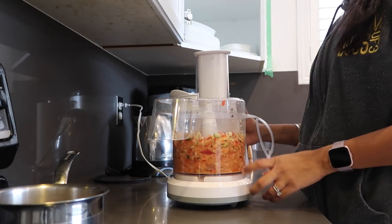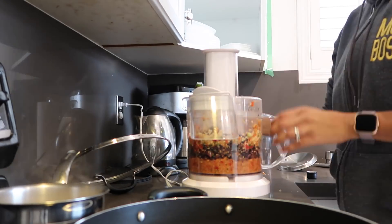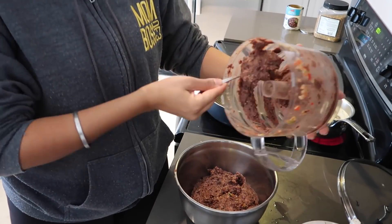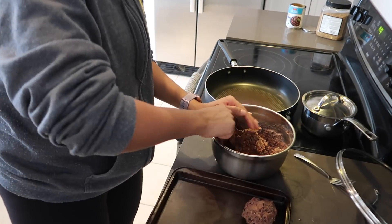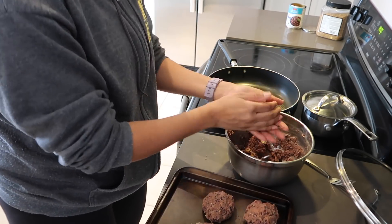I throw in some garlic and ginger — you can add any other spices you want — plus a little bit of salt. Then I throw in the washed and drained black beans and blend everything together. The mixture can get thick and hard to blend, so I like to add a little avocado oil or olive oil to make it a bit thinner. Once that's done, I pour out the mixture, mix in breadcrumbs — I just eyeball it — enough that it's firm enough to make patties. I put those patties on a baking sheet and stick it in the fridge.